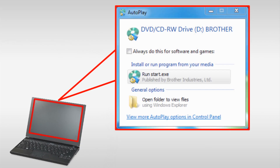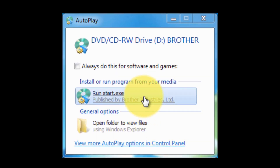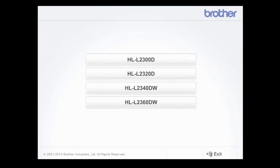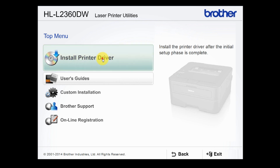If the Autoplay window pops up, click Run Start.exe. Select your product and select your language. Click Install Printer Driver.